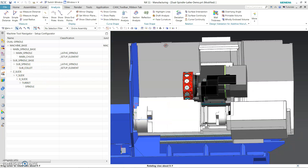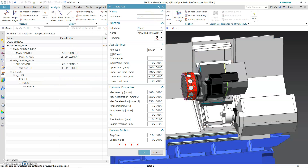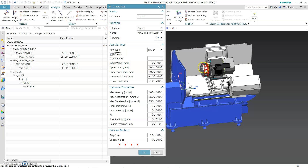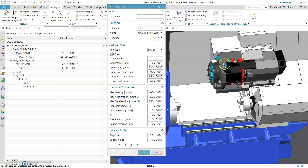Now on the X slide we need to find out the same thing — the distance, how much from here to here. Insert axis — Z axis, linear Z axis. From the initial distance the machine assembly comes in. From the machine zero to where it's sitting right now: 688. That's where the 688 is. Minus 50 — I'm just going to take it out to check it. It's going the wrong way.